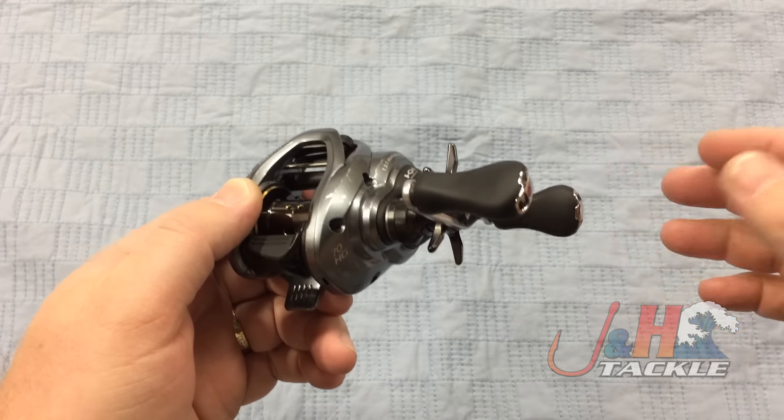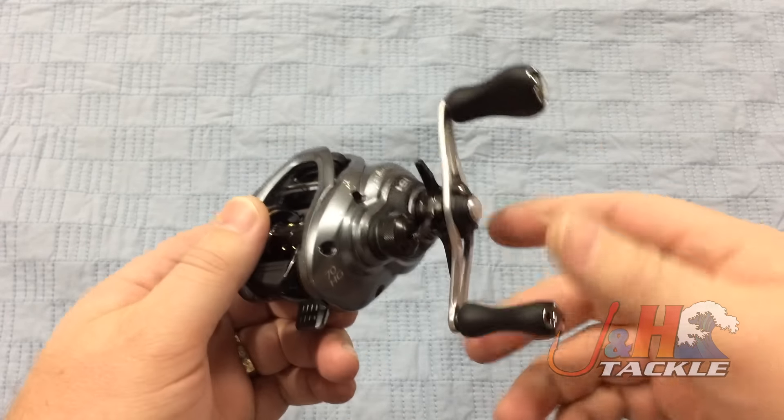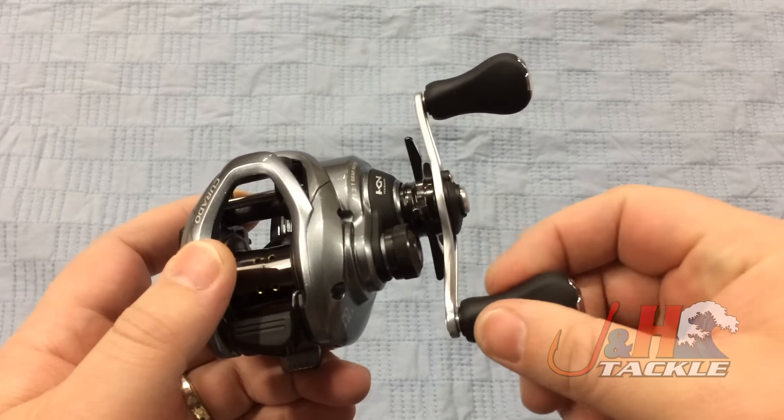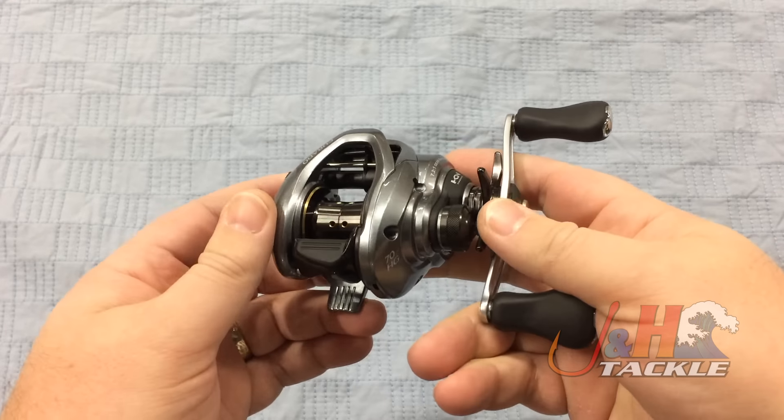As soon as you start turning the handle, the energy gets redirected into moving the spool. It's got nice dual paddle handles made of EVA material — it's a rubberized material, really comfortable in your hand. If it gets wet, it won't get slippery.